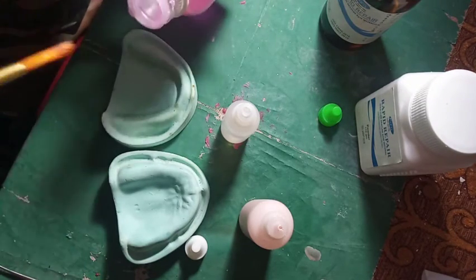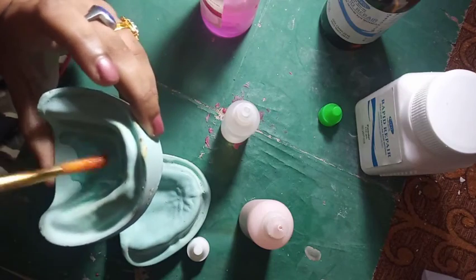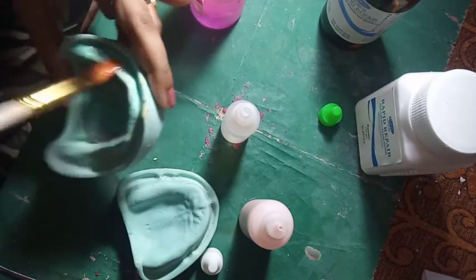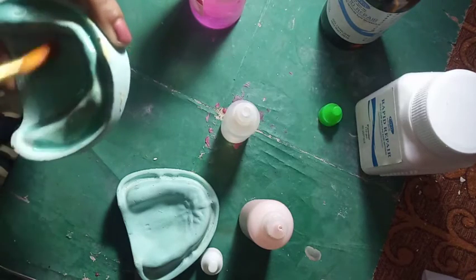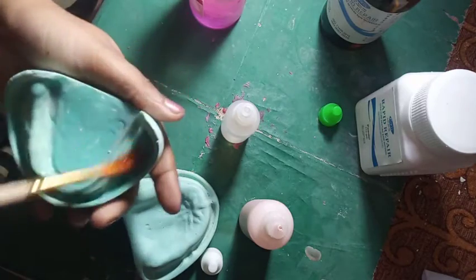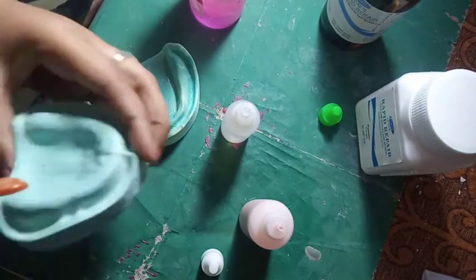So here we are using cold mold seal to apply it on the cast. We need to apply it properly so that it can separate easily. Same process on the maxilla.